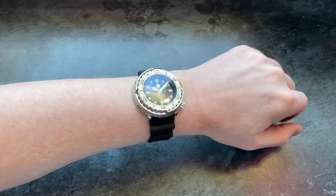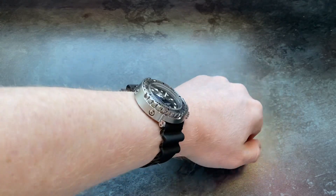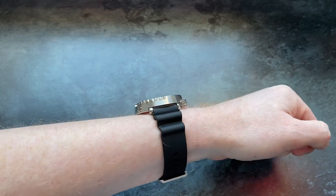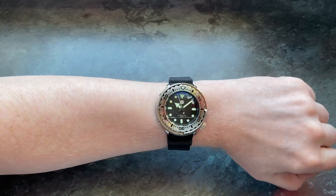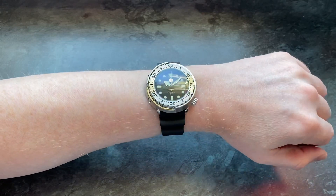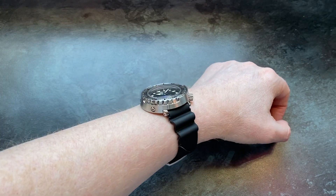Here it is on my seven-and-a-half inch wrist. As you can see, it wears very nicely, and you really shouldn't let those larger dimensions on paper put you off. Thanks to that very short lug-to-lug distance, it wears very comfortably, and I think this will suit a pretty large range of different wrist sizes.